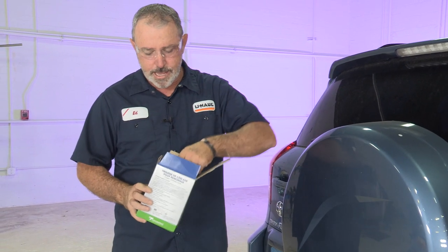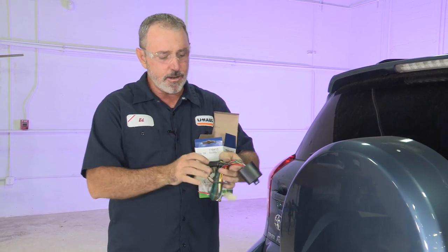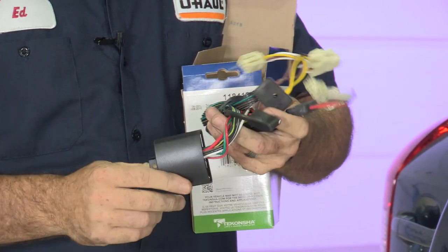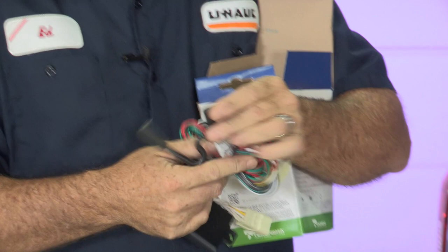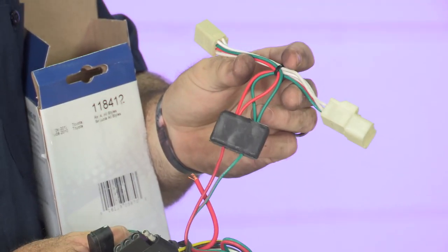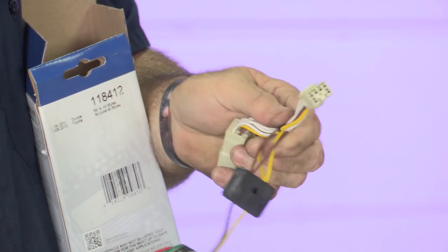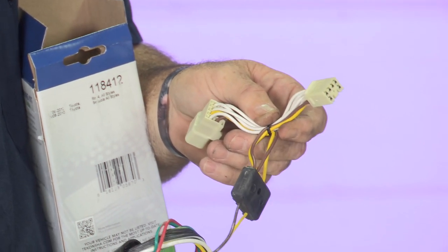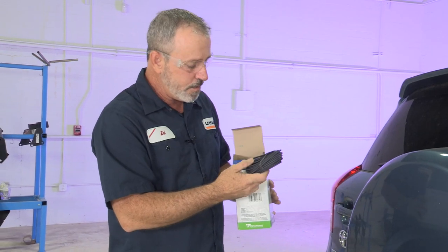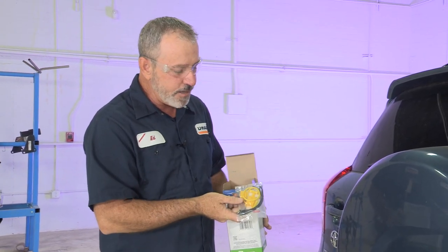Right out of the box we have a power converter, two tail light connectors, and a four-flat trailer connector. The green and red wire with the connectors is going to the passenger side. The yellow and brown with the connectors is going to go to the driver's side behind the tail light. We also have wire to run to the battery of the vehicle up to the front, and our battery connections.